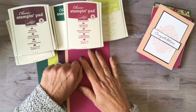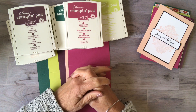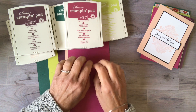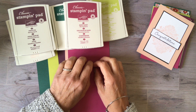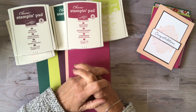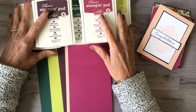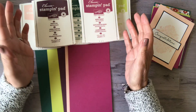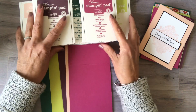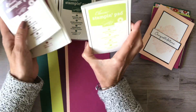Hi there, it's Lori from Lollipop Paper and Ink. I wanted to jump on today as a farewell to our In Colors that will be gone when the retiring list comes out this Monday, April 15th. I wanted to give everyone one last push to remember that once these are gone they're gone. If you have a favorite color and you already have an ink pad, get the reinker now so you can get so much more time out of it.